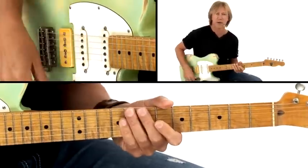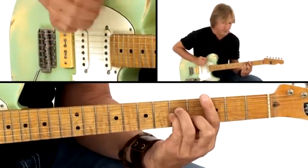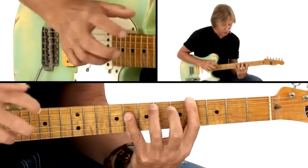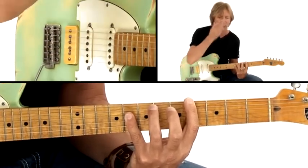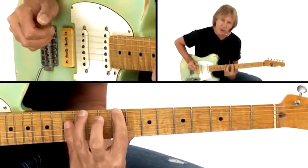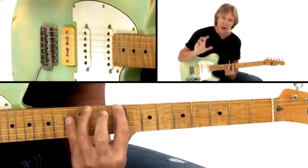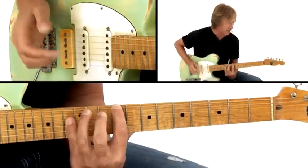Now let's look at the rhythmic properties of this. I'm pushing into bar two on my second chord and sustaining that — anticipating bar two with this push. And then I'm pushing again into bar three on my A-flat with the D-flat bass, and adding some rhythmic variations in bar four as well.